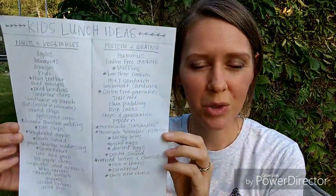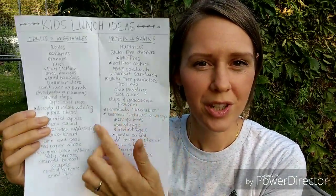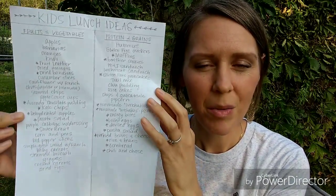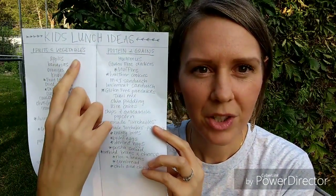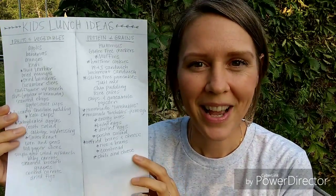My second tip is to create a list and keep it handy. I'll show you the list I've created — I'm always updating my lists, but this is my latest one. This list is going to get quite a bit longer as I keep adding things, but I like to refresh it once in a while because my kids' tastes change and it's good to keep it fresh. I've divided my list into two categories: fruits and vegetables, and proteins and grains. You may want more categories depending on what you prefer.